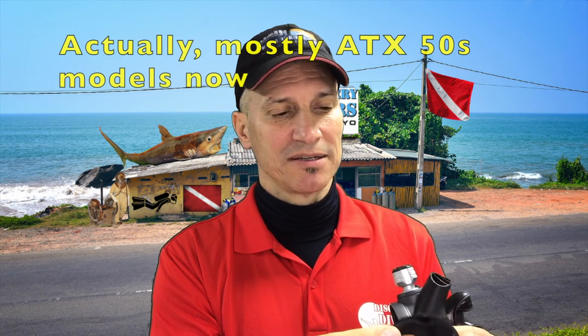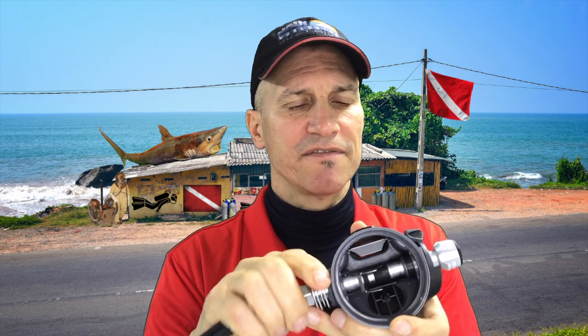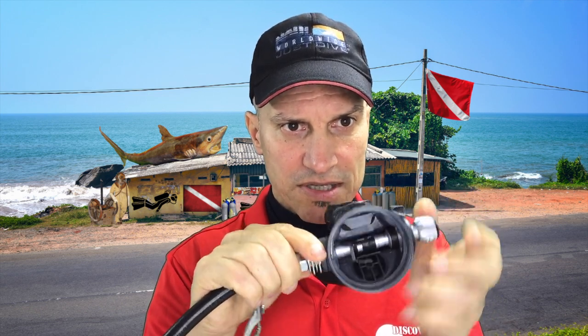This looks just like my XTX 50. Most of my nicer regs are the older XTX models — I have mostly XTX 50s, that was my go-to. The guts pretty much look like my XTXs, although I think this is a smaller footprint. The Venturi operation in there is pretty much the same.